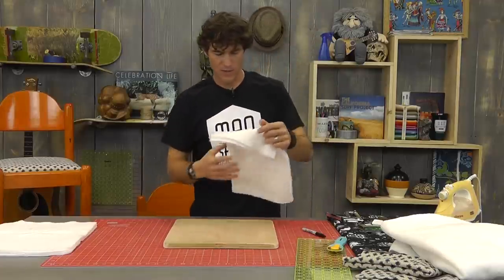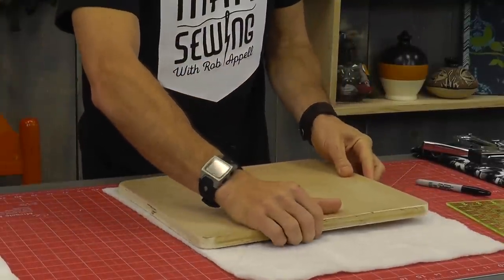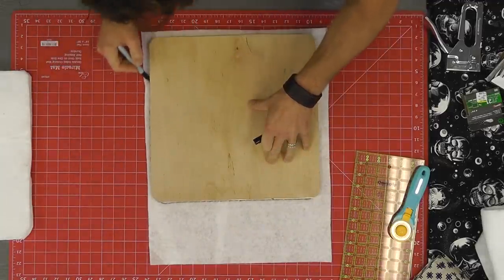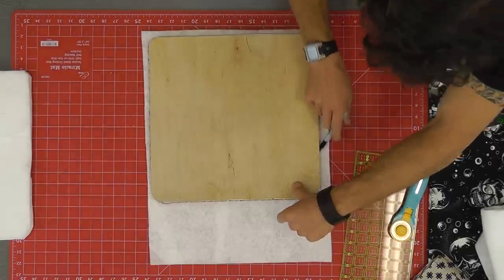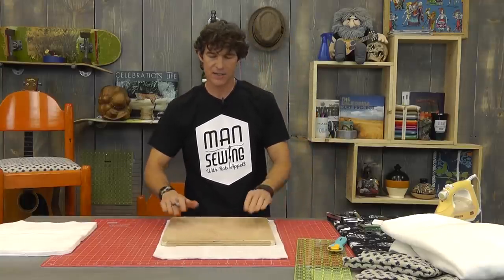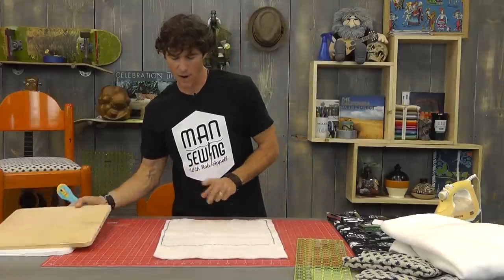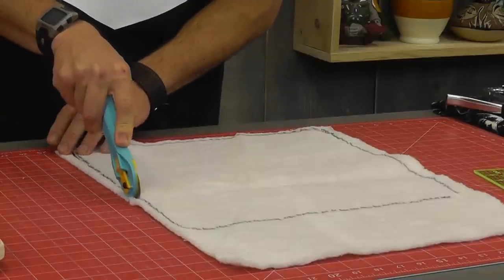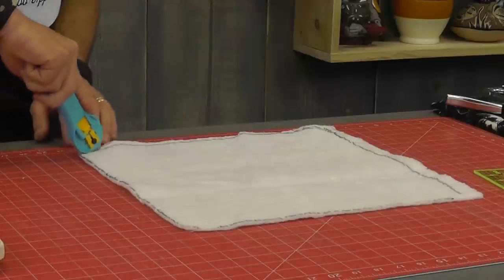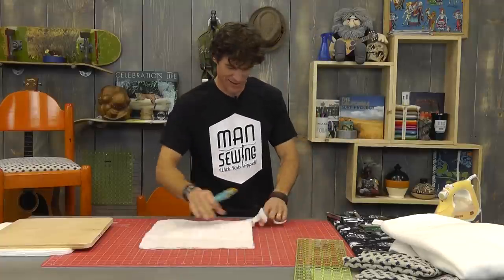I've already cut four pieces. Now I'm going to cut the fifth to size. What I'm going to do is take my chunk of batting, lay it down, take my Sharpie, and go around the wood piece to trace it. Your batting might try to flex and waffle a little bit, but these do not have to be perfect cuts. I'm not even going to bother with the ruler, but I am going to be careful with my hands. I love cutting other shapes with rotary cutters.